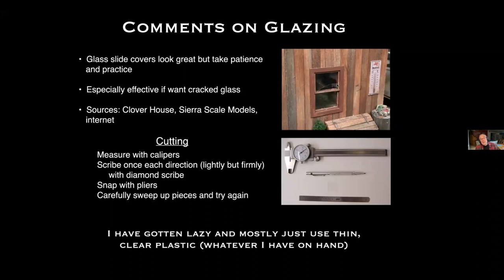This is the end window of a speeder house I built — I actually cracked the glass accidentally after the building was assembled, but it looks like cracked glass, which is hard to achieve with plastic. Sources for glass slide covers include Clover House and Sierra Scale Models, and of course the internet has many options. For cutting glass, measure with calipers, scribe once in each direction with a diamond scribe, snap with pliers, and sweep up the pieces and try again. I've gotten lazy and mostly use thin clear plastic, but glass does give a nice reflection.